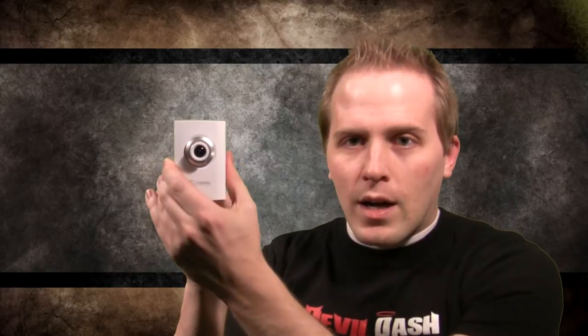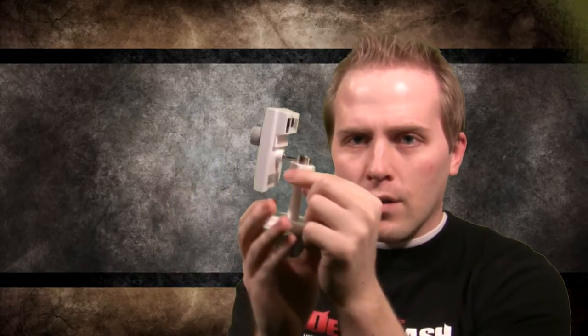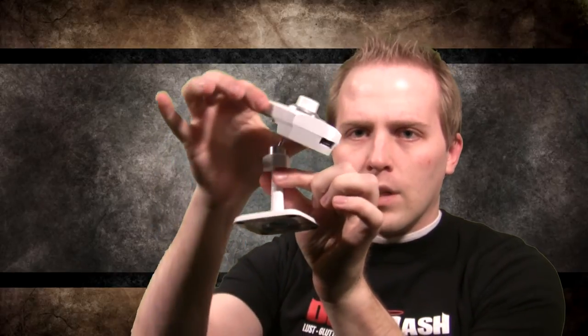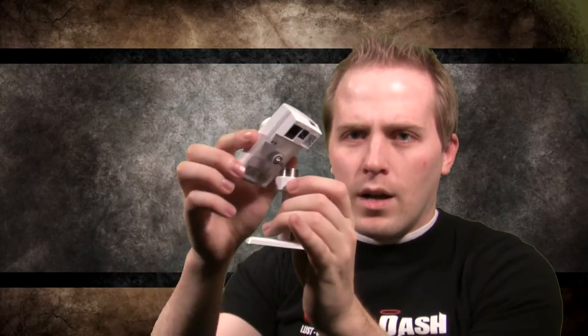We're going to plug this in and see how it compares, but first a brief overview of the unit. It's a really nice, neat looking little camera — very thin and mountable. It can be oriented in any direction. You adjust this knob and it has a swivel ball that lets you point it in any direction or spin it. It's really versatile and could be mounted in virtually any direction. Then you twist it back down to tighten it.